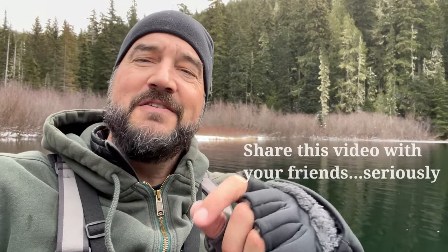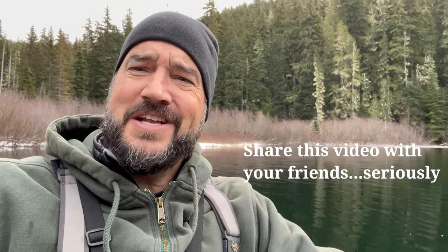So there is your winter fly fishing tip of the day. All right everybody, let's go catch a fish. Fish on!